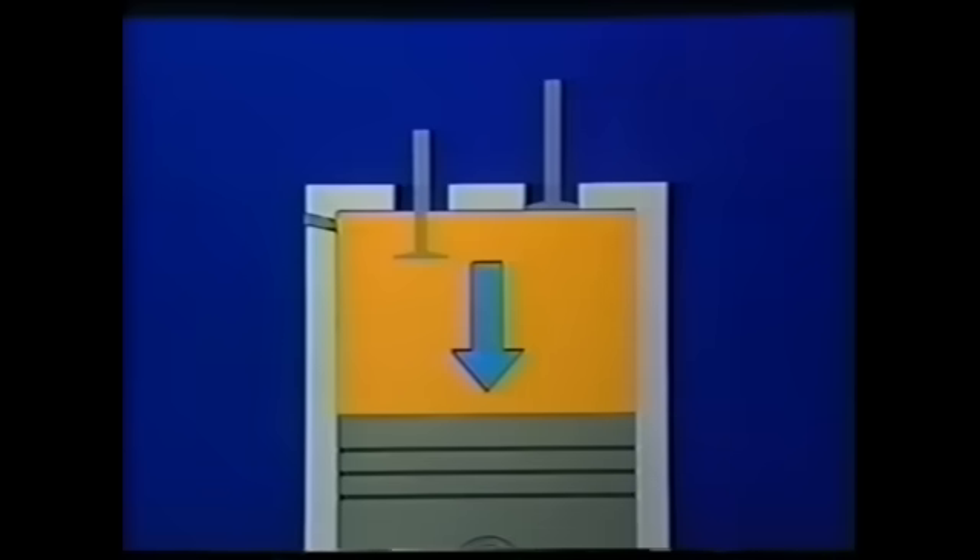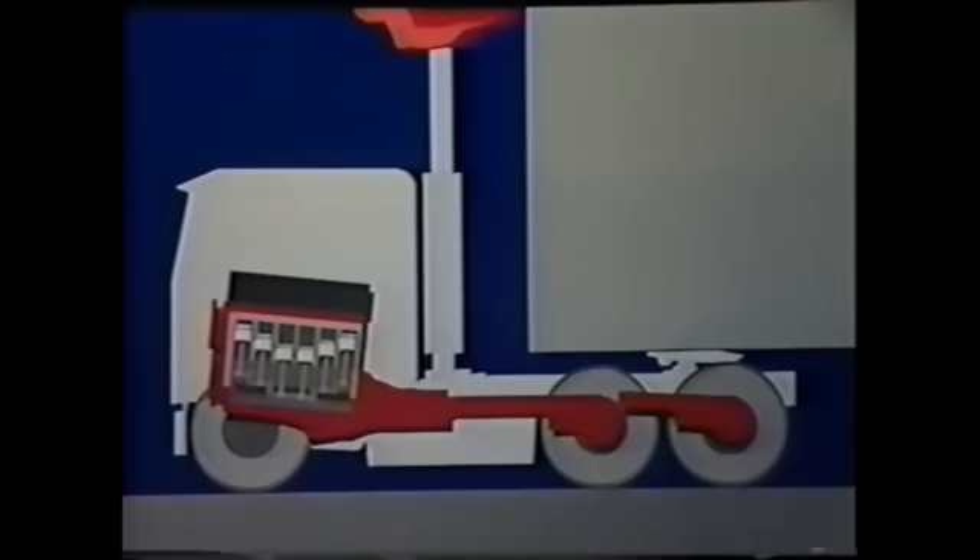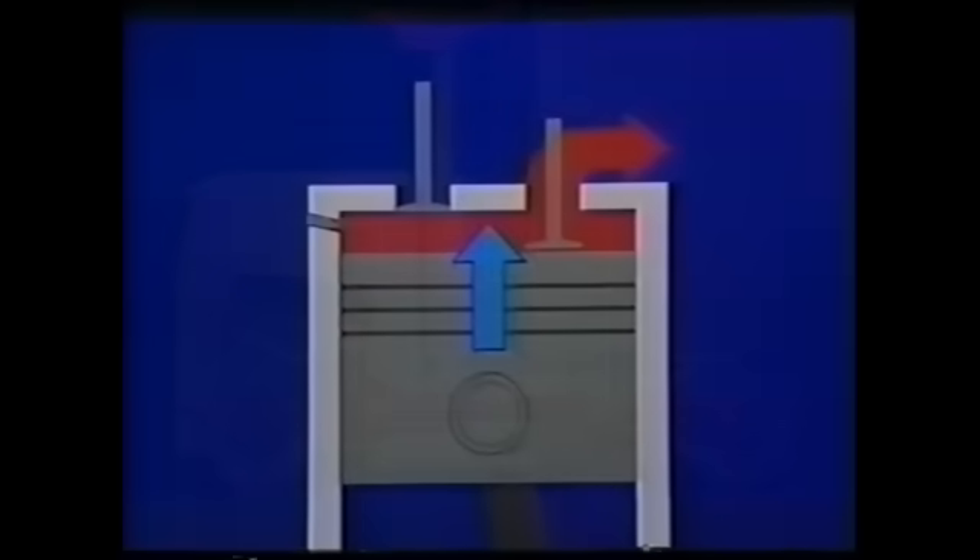The intake valve is opened and air is pulled into the cylinder. The air is compressed to between 500 and 1,000 psi. Fuel is injected and combustion occurs, increasing temperature and pressure to nearly 1,500 psi. Pressure from the expanded gases of combustion drives the piston down, producing power to turn the crankshaft and provide energy through the drivetrain to push the vehicle forward. The upward motion of the piston on the return stroke forces the exhaust gases out of the cylinder, completing the cycle.